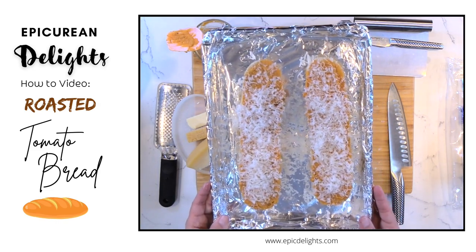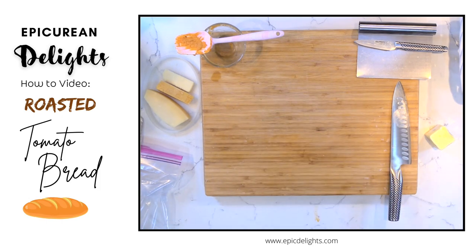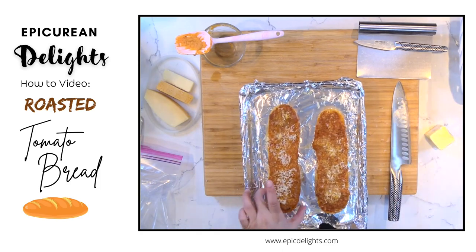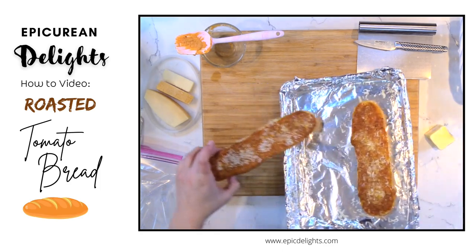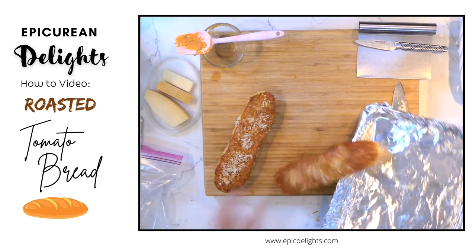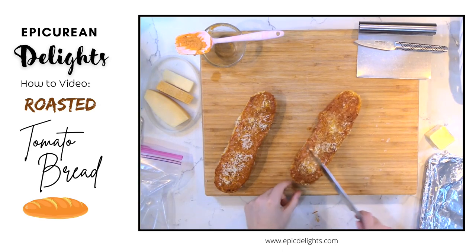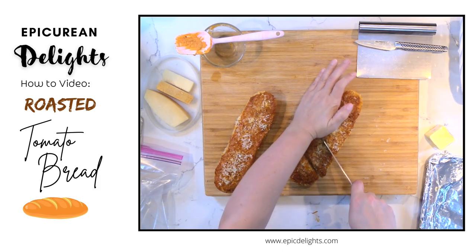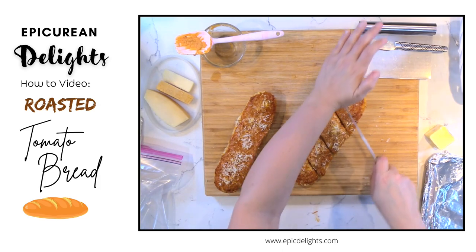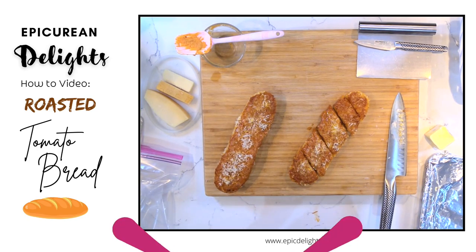Off to the oven we go. Our bread is done — I just took it out of the oven. Check out our bread, it's nice and toasted and hot and delicious. Let's take our little knife here and cut these delicious little pieces, and you've got yourself a delicious side.